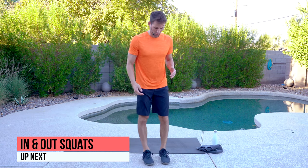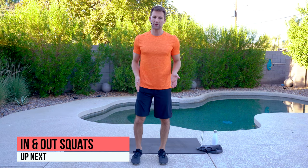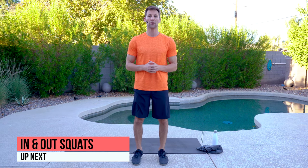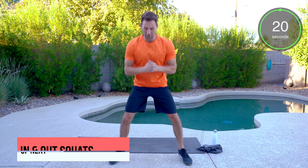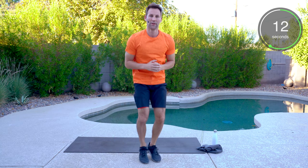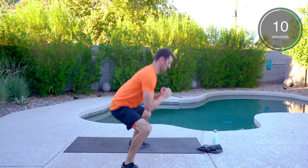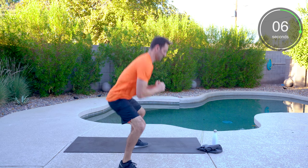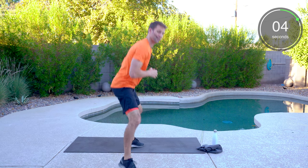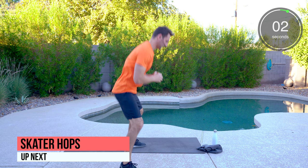We've got in and out squats. You're going to have your feet about shoulder width or somewhat together, drop down, going out and then coming back in. Soft feet — I always say it in the videos, nice and easy.